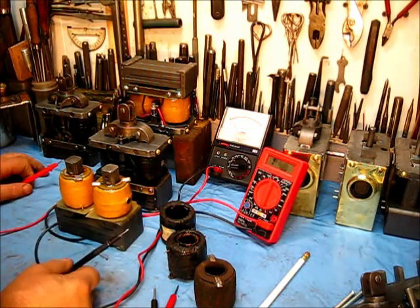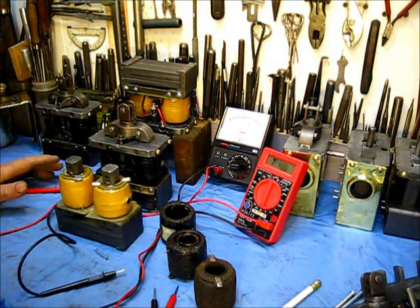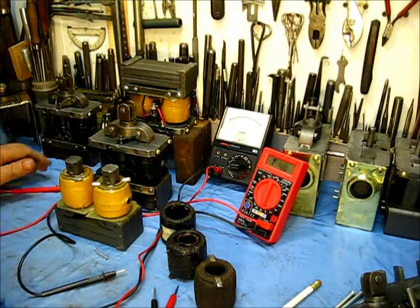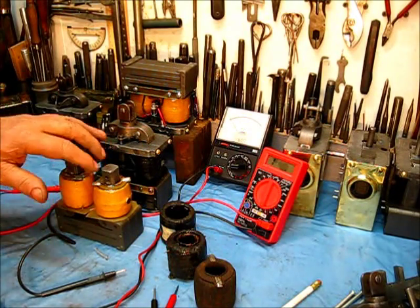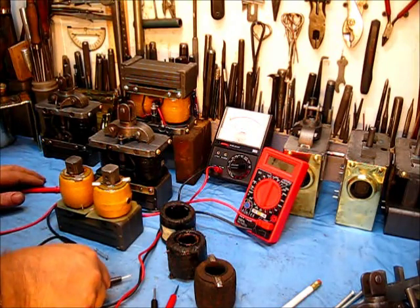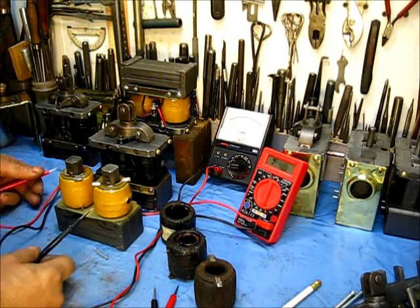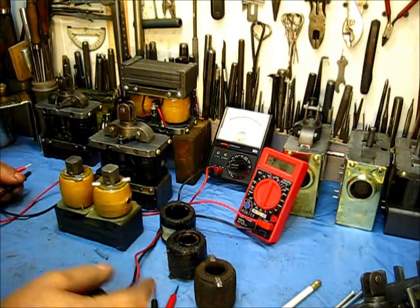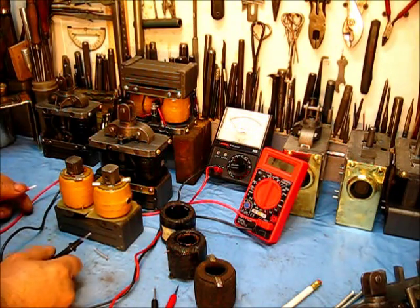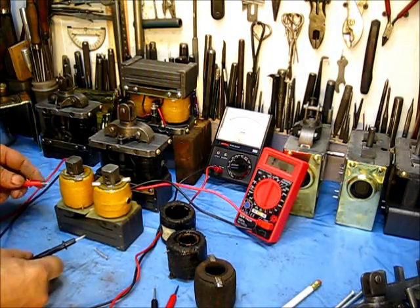This is one of the things I do not have in any of my paperwork. Through all the years I've saved up documentation, I cannot find and do not know the exact specifications for what an original white coat coil should measure. I don't know that figure, but from testing so many of them over the years I've come up with some numbers that, when those coils are installed in an engine, the engine runs good. Those numbers work for me.